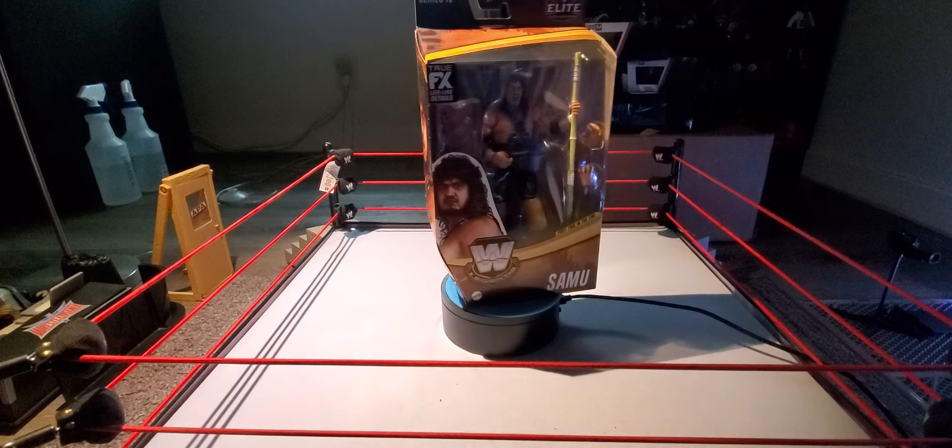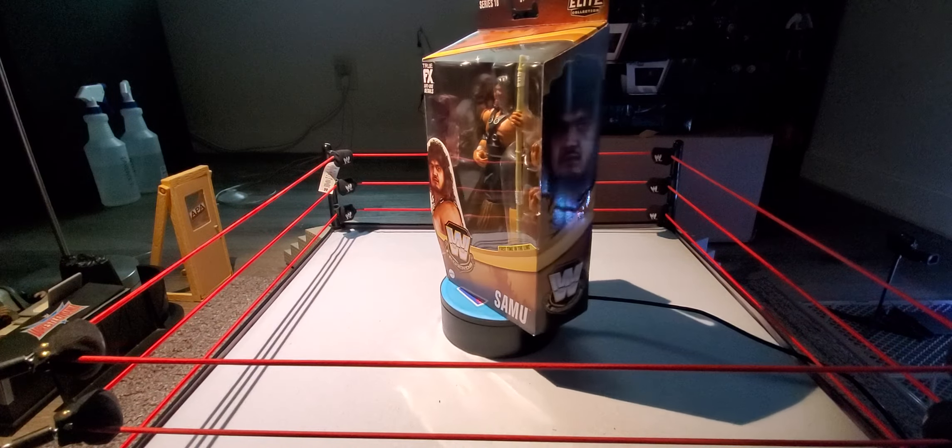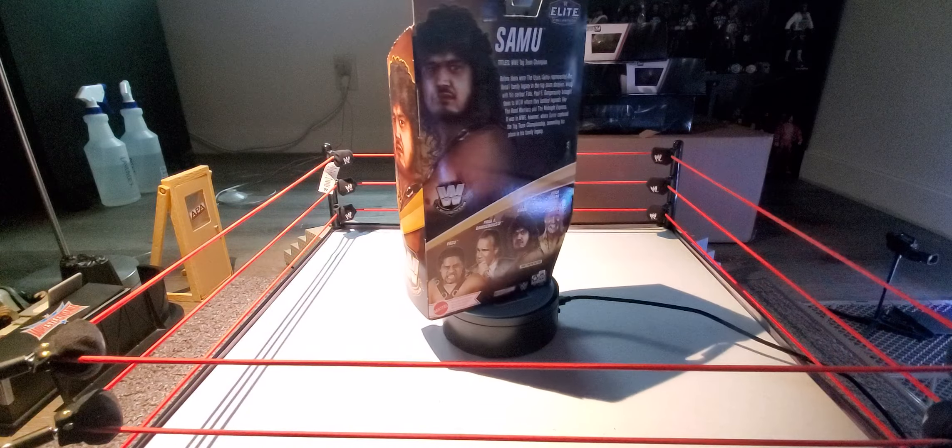Hey, what is up guys, Wicked95 here back with another video. Welcome to Wicked Action Figure Reviews, and today we're back with Figure of the Week — this was number 80 here on the channel.